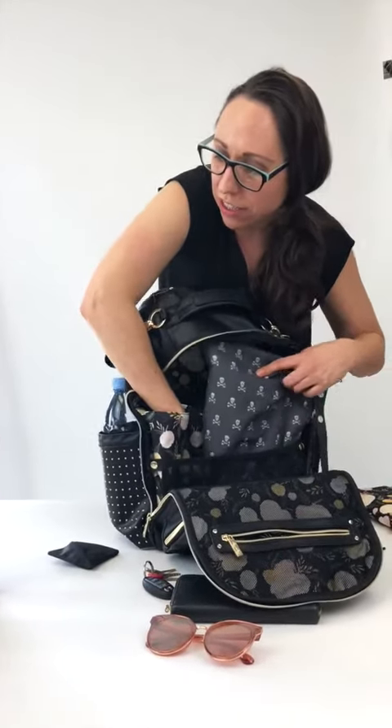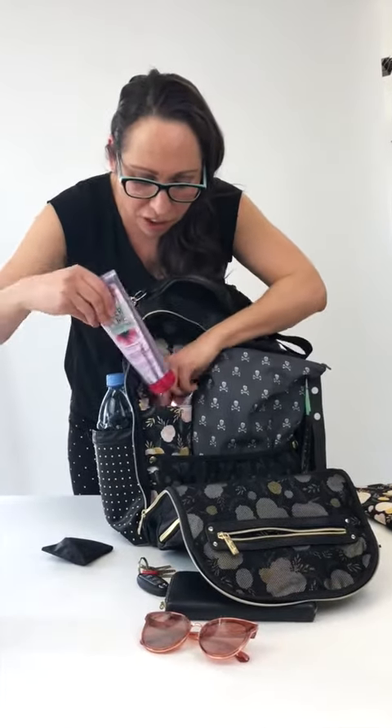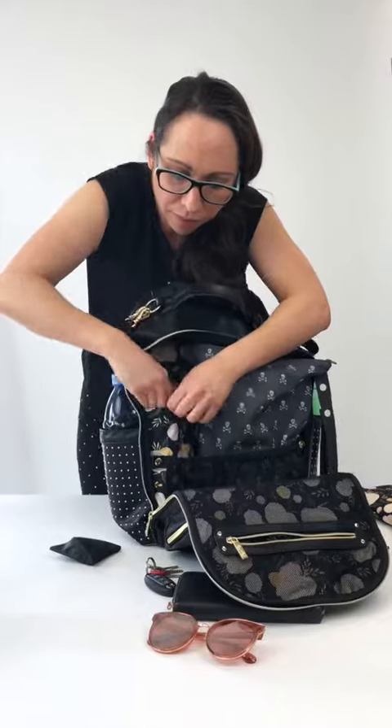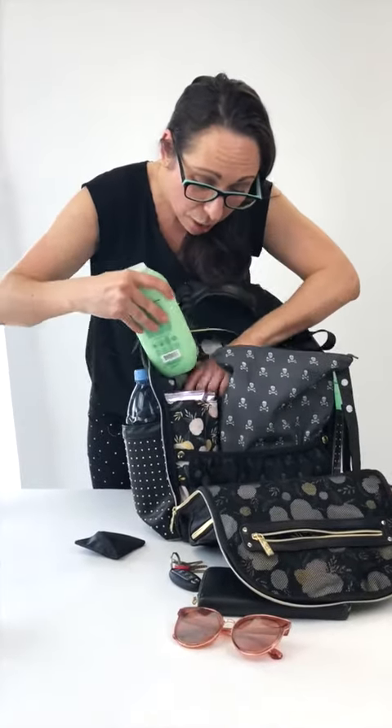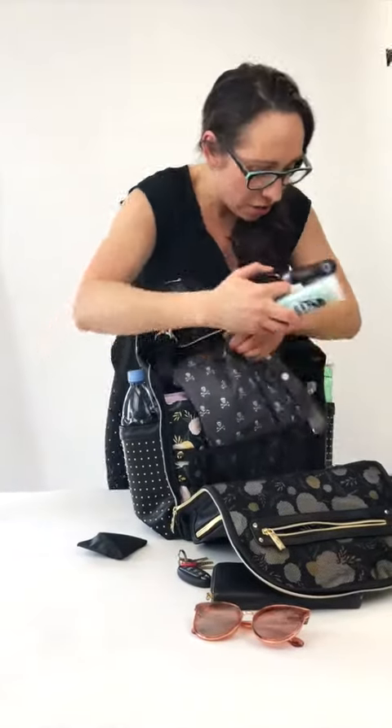I keep my makeup bag in one of our snack bags — put that in there as well. These pockets are really deep, so I know I'm going to want to shower after the gym. I've got my shampoo, conditioner, and this also fits a body wash. These pockets are huge — I've also got my hairbrush and my deodorant.